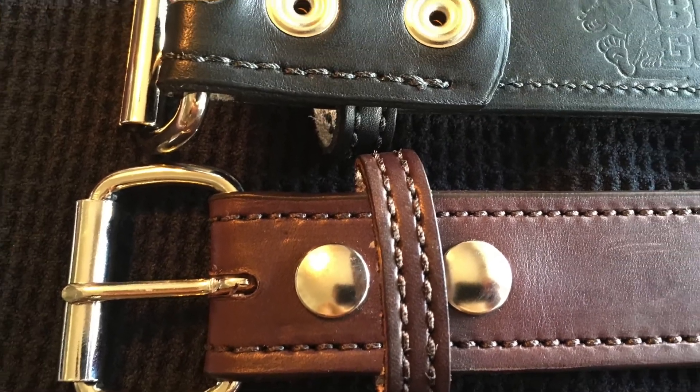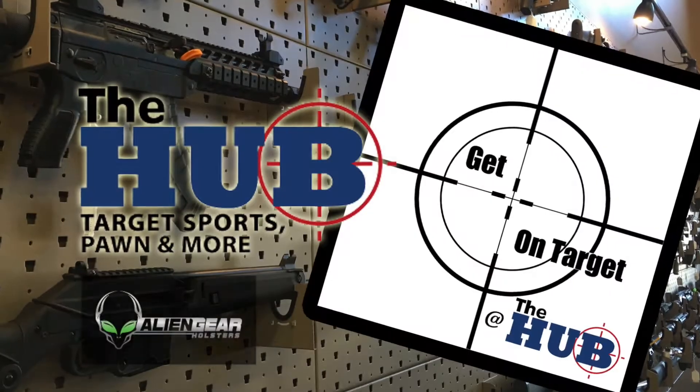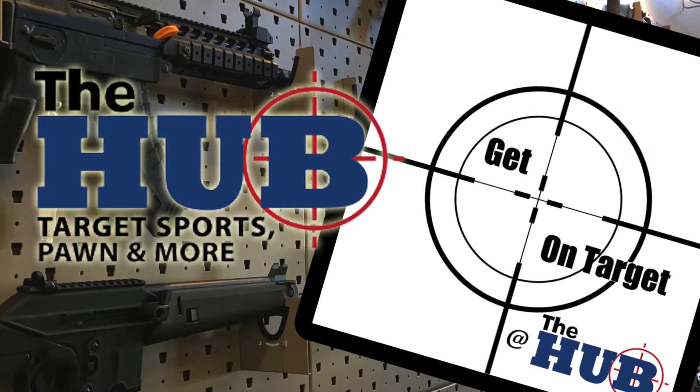Thanks for enjoying Get On Target at the Hub. Remember to visit hub az.com for scheduled specials and your gun and ammo needs. Get On Target the Hub is a production of Birdman Media — please check out our other great shows at birdmanpodcast.com.